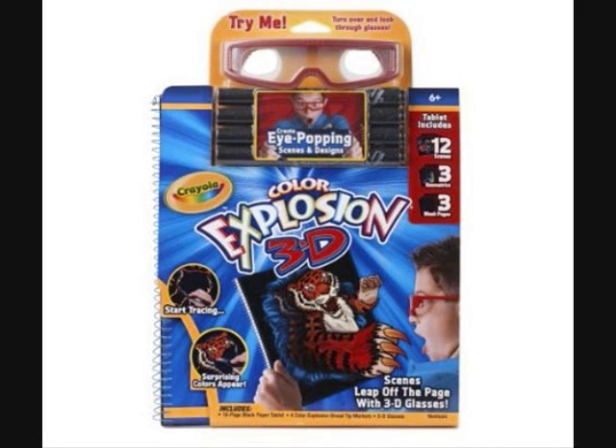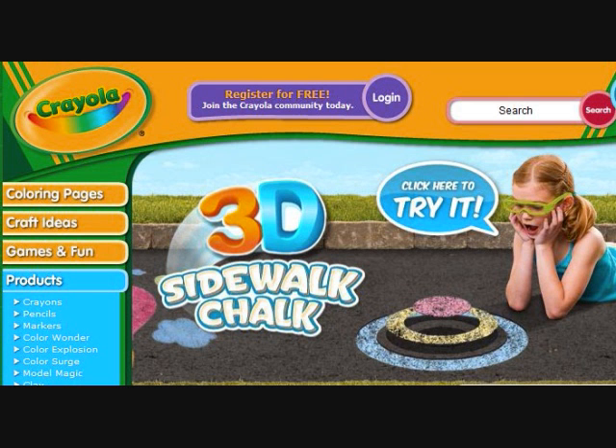With the big 3D movie craze, you might find that your kids are really excited about 3D images. Crayola has joined in this movement by offering 3D coloring books and so on using their prismatic 3D glasses. Their 3D glasses work differently than the polarized lenses that you see from movies, but if you use these glasses, different colors appear closer to you or farther away. And they work with not only their 3D coloring books, but with their 3D chalk too.